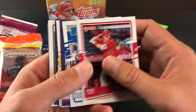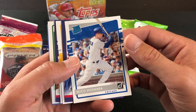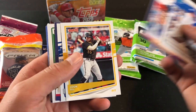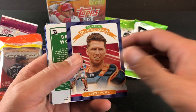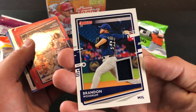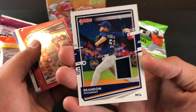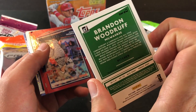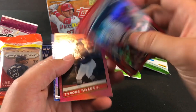It looks like we have either an Auto or a Relic coming up. There's a Mike Trout. Nico Horner Rated Rookie was one I did not have in my Rookie PC — pretty stoked to get that one in my collection. And it looks like a Brandon Woodruff, and it is a Patch Relic. Not really a highly desired name, but still a cool looking card. I like the design of that. And an Aaron Judge.